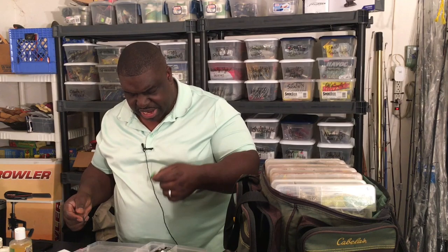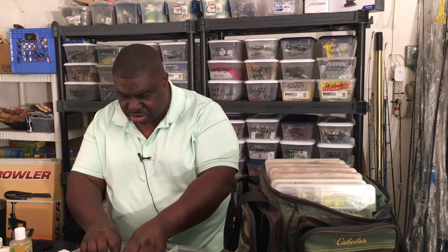I also have spoon baits and inline spinners. You can use these for trout and salmon as well as bass and other fish. I even have small inline spinners — I still use those. There's a Panther Martin right there. How many times have you seen someone on a fishing channel use one of these? I am. Some of these videos are going to be me out on the water actually fishing, and I'm going to show you that I use all of these baits — I don't just carry a bunch of tackle for posterity's sake.